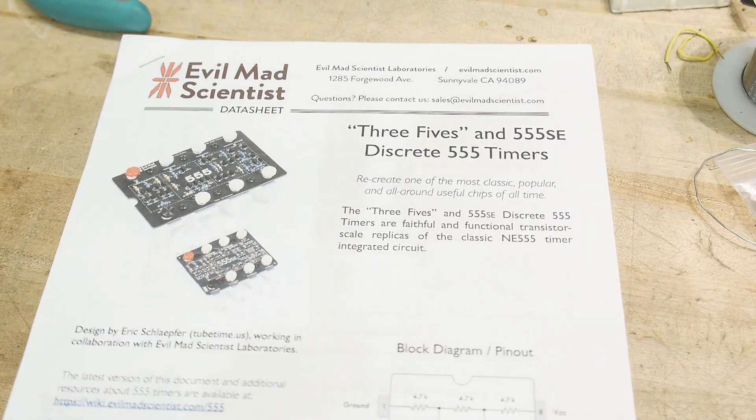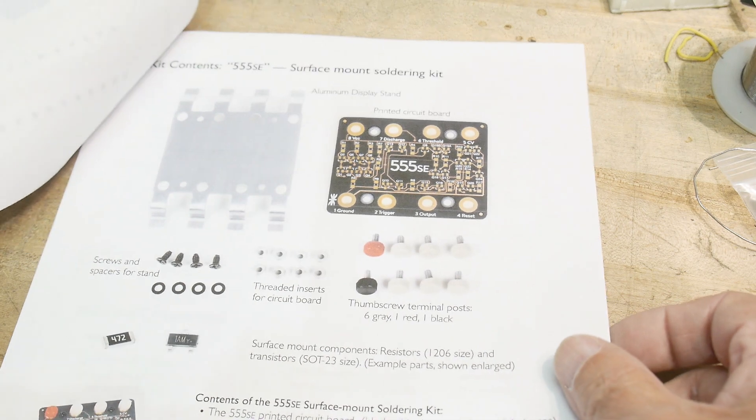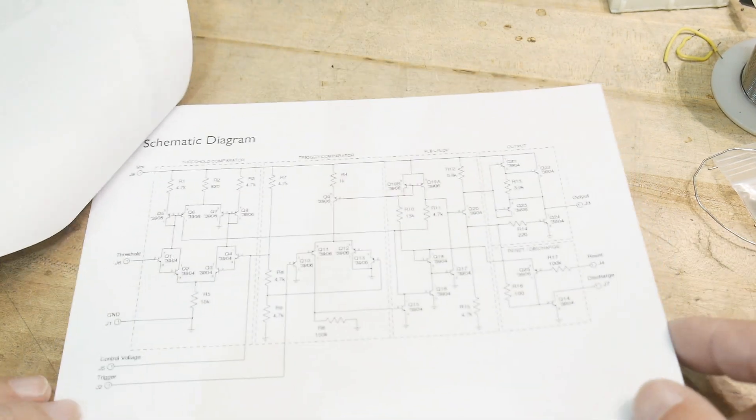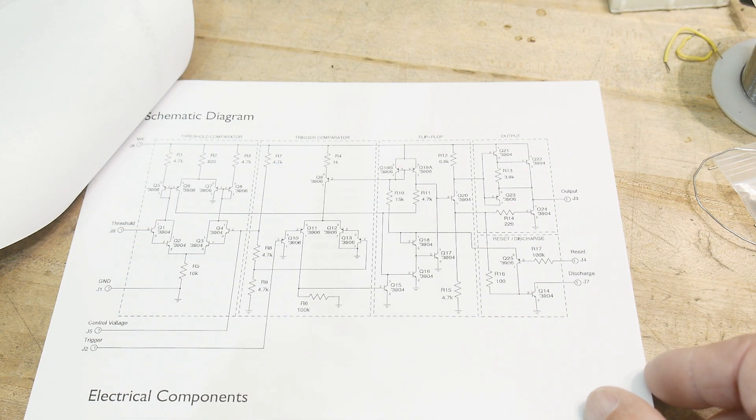Let's take a look at the schematic of the one that we're going to build. Unfortunately, I already built it. Here it is — it's the same schematic, all the same values. Yeah, it looks like the schematic.